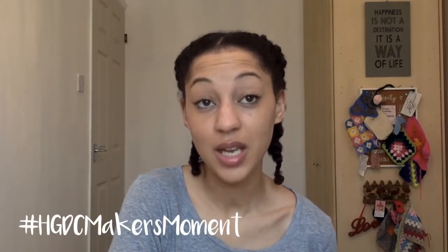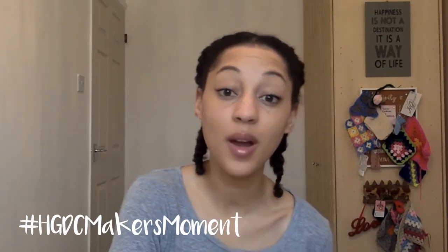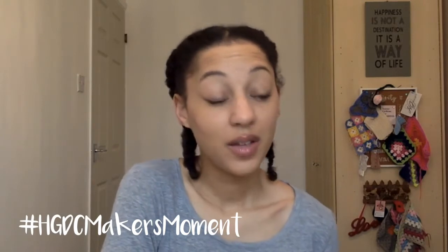Hey tribe, welcome to the HG Designs Crochet HGDC podcast. I'm Heather. If you're a returning viewer, welcome back, and if you're brand new, hello! You can find me on Instagram and Twitter at HGDesignsCrochet and on Twitter at HGDesignsCro. I also host the HGDC Makers Moment on Wednesdays at 9pm GMT — all the details are on my blog and linked below. It'd be lovely to see you there.